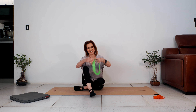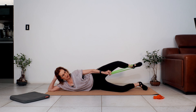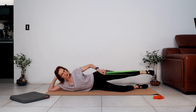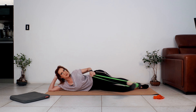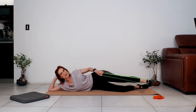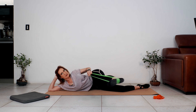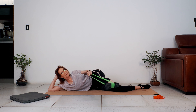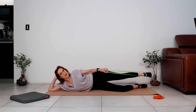Coming into sideline — set yourself up, stack your shoulders and hips, engage your abs, press the bottom leg down. Let's start with the leg swings coming forward and back, feeling the abs engage. Six, five, good work, try and stay stable, four, three, two, and one. Well done — bring the leg back out in front, little bend and stretch. Five — push the sole of the foot into the band, three, tighten your tummy, two, one. Set your posture again.